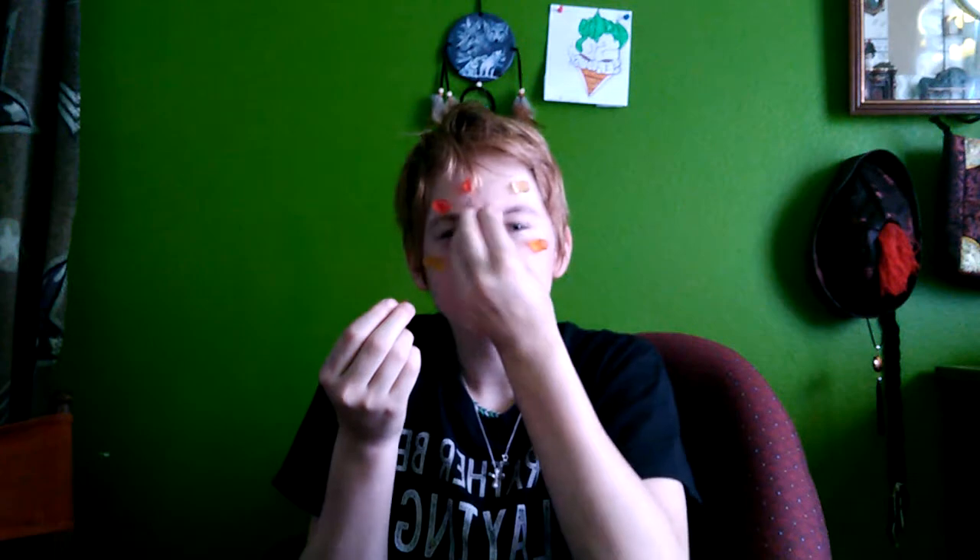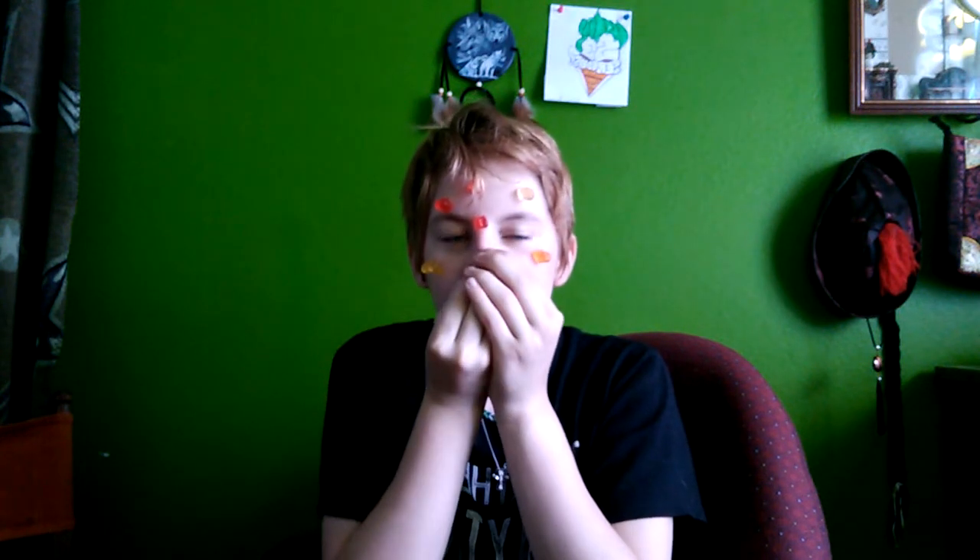I'm not using any glue — I need some stickiness. Especially putting it on your nose, because you have to press really hard. Alright, so far it's working. I'm not going to make any expressions, because if I do, they'll start falling off. Yep, it's working so far.